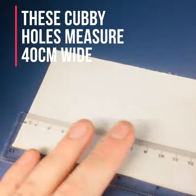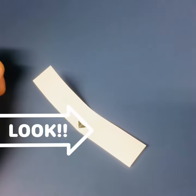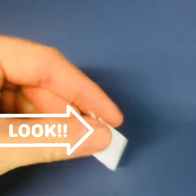So we take our straight piece of cardboard, measure out 20 centimeters — that gives us our center point. Then we take our label, fold it in half, and get a center point.